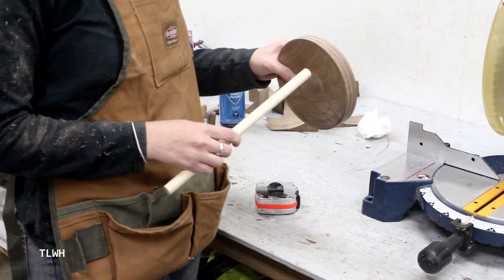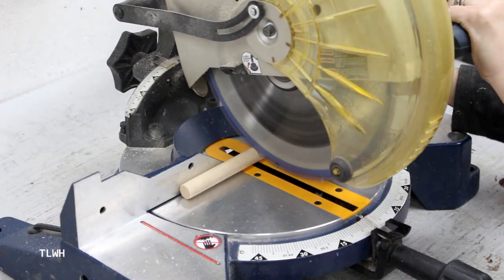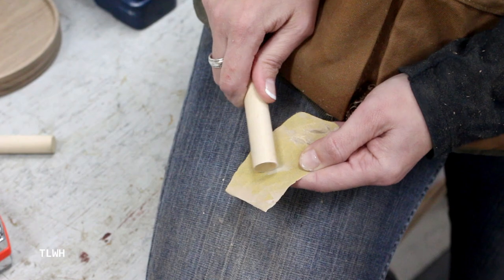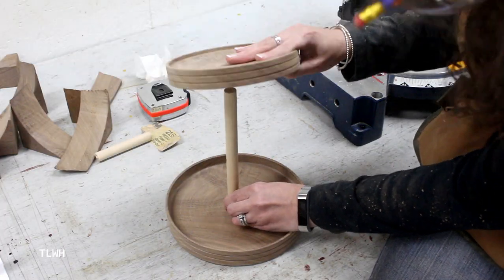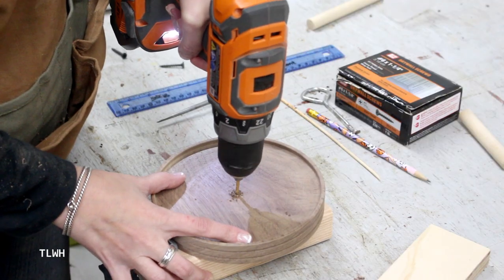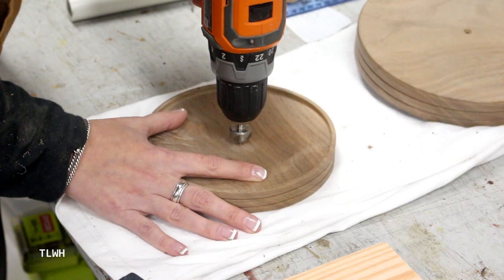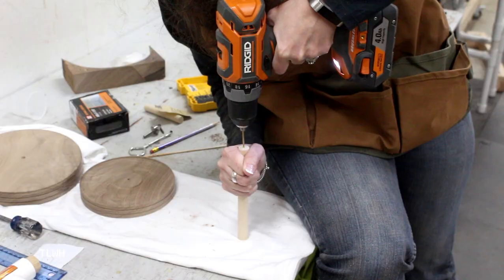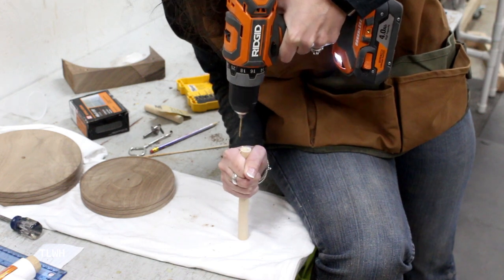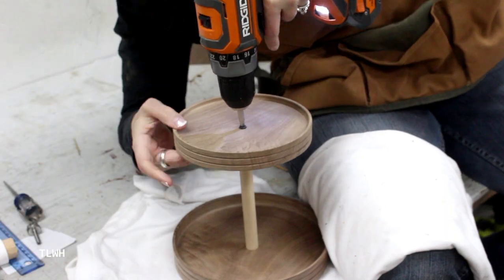After both trays were finished, I needed a way to secure them together. I found a thick dowel in the corner of the shop — it was a contrasting color, but the two-tone look worked really well for my design idea. I then used the drill to carefully make a center hole in both of the trays, and also used a countersink bit on the bottom of the base tray and the top of the second tray. I drilled a center hole in both ends of the dowel and connected it with a one-and-a-quarter inch screw on both ends.